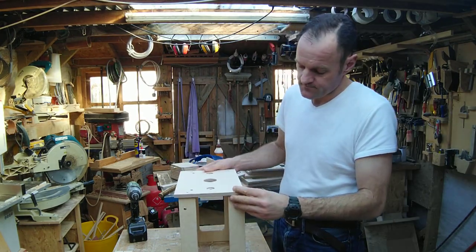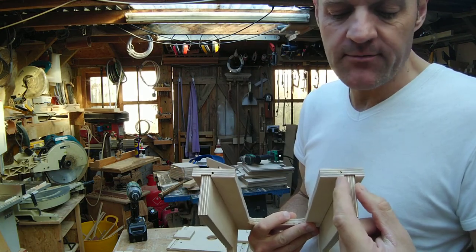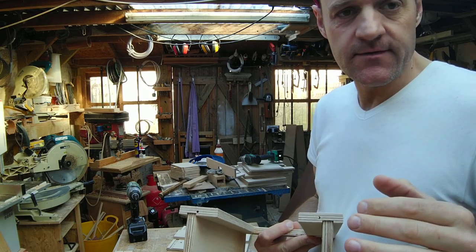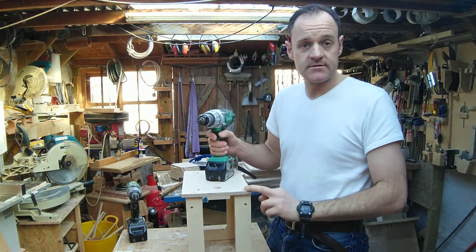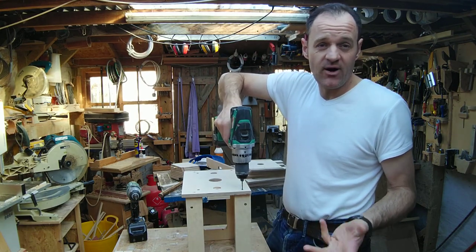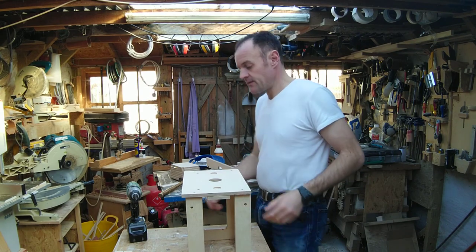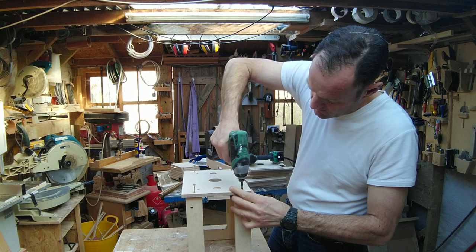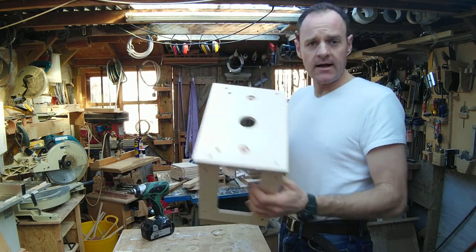Now pick a side you want for the front, line this up, and drill four holes. I've just stepped it perhaps a little bit over halfway to reduce any chance of separating and splitting the ply at this point. Once you've decided where to put your holes, drill through again 25 to 30mm in there, then screw straight down.